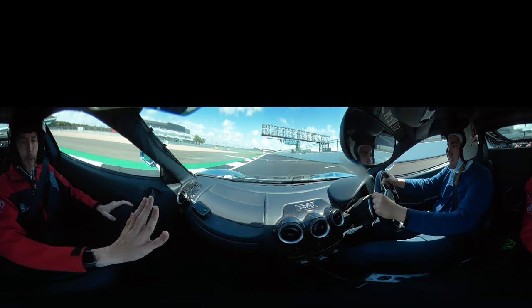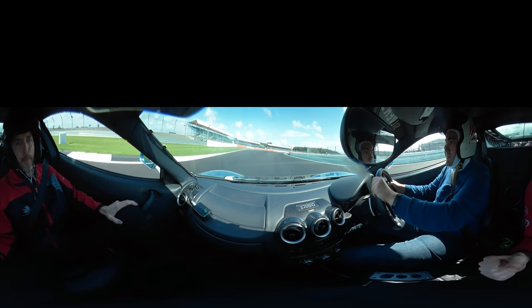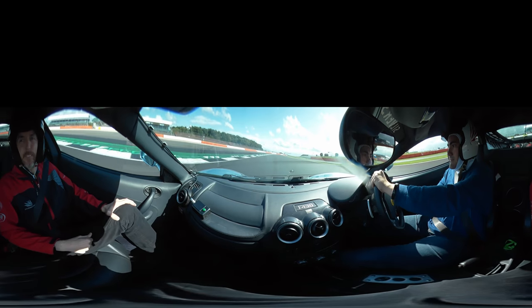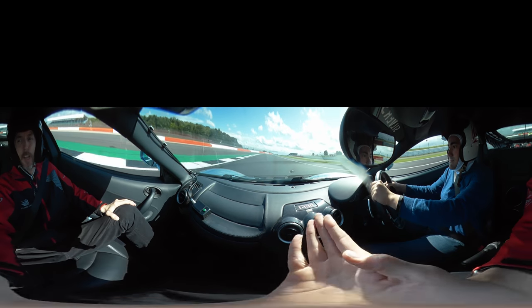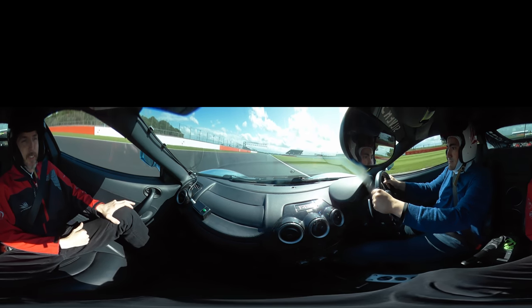Keep it to the left-hand side. On the brakes now, down into 4th. Turn it in, back on the power. Let the car go back to the left, on the power, build your speed. Full throttle, over to the right, up into 5th. Ease off the throttle — just be careful with the car in front.